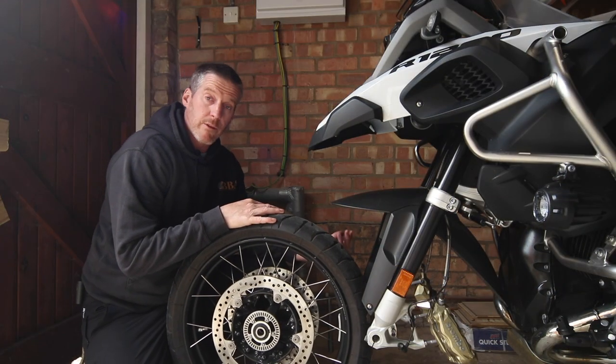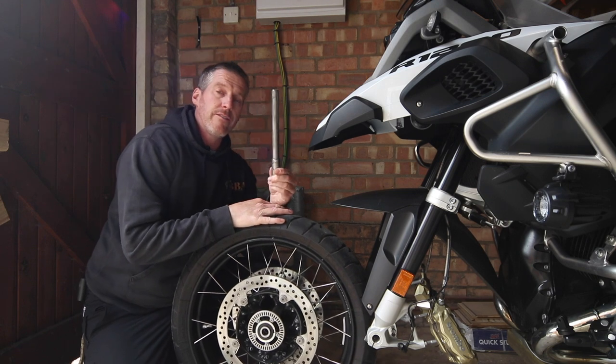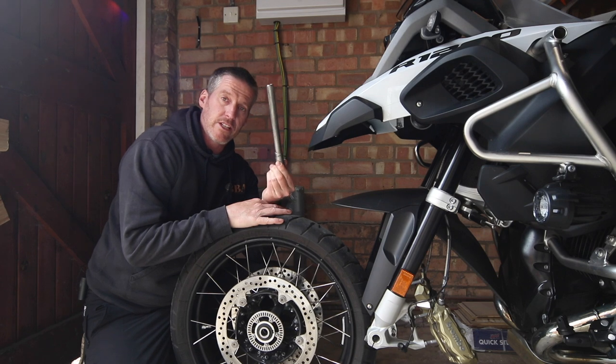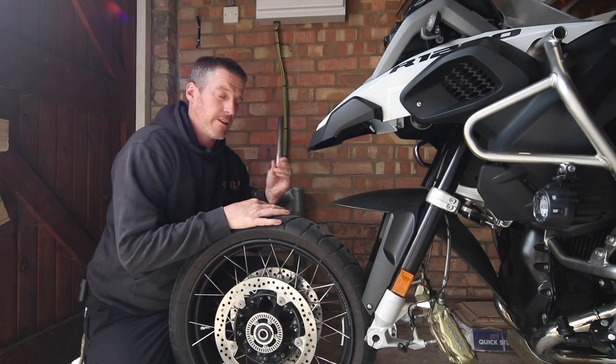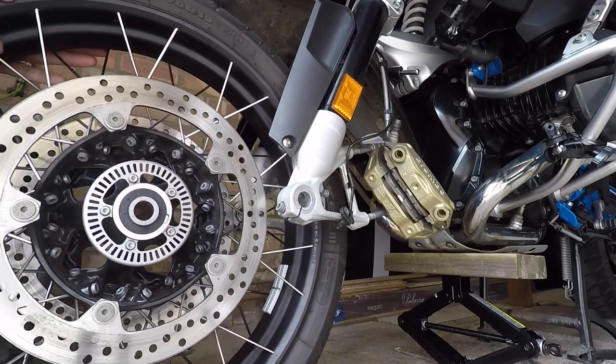To reinstall the front wheel, it's simply a reversal of everything we've just done. One important addition though: clean off your front axle and replace the grease on it. So there's a new layer of grease on this front axle now, so that it's ready to go on and will be easy to remove the next time we want to take the front wheel off. Let's slide this front wheel in now.